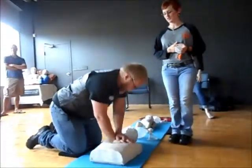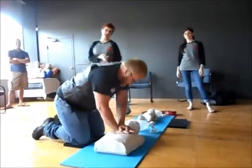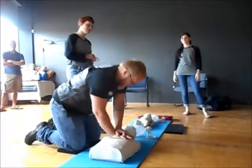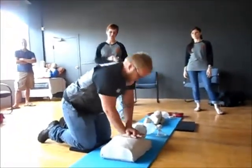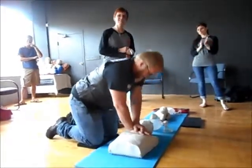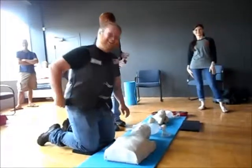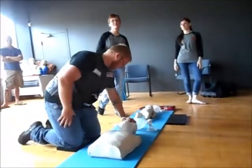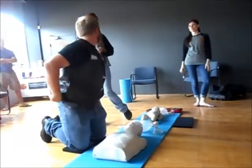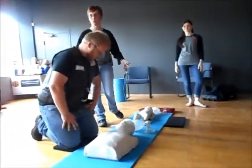We're always going to start with compressions first — 30 compressions. You can see he's pushing very fast, pushing at least two inches down with his hands on the bottom half of the breastbone. It's pretty important that you count — maybe not every number, but at least every five or ten numbers out loud — so the people around you know what's going on, and if you have a partner, they know when to get ready.